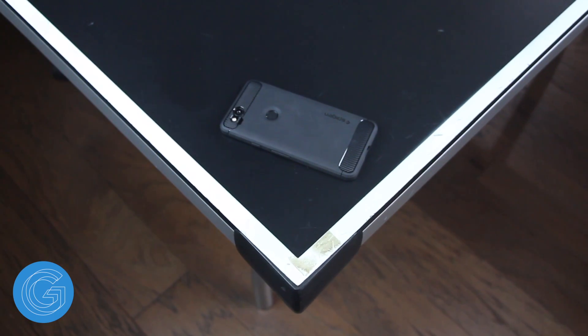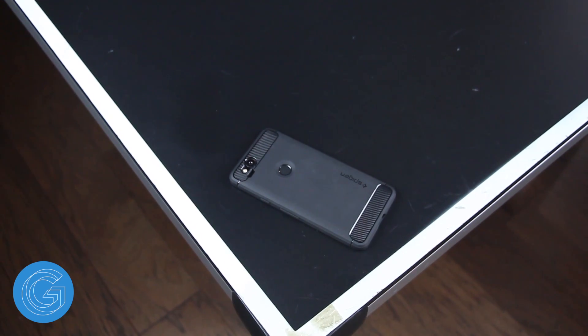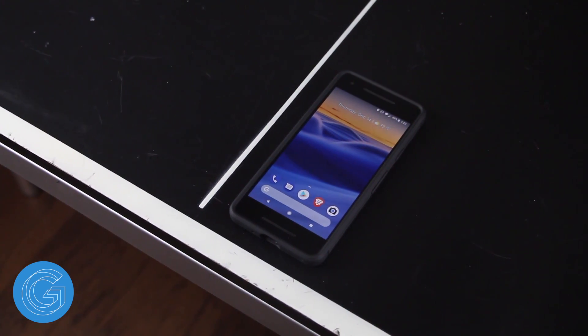On the front of the phone you can see that the case protrudes just enough over the screen to give an added layer of protection should you place your phone on the table face down. And it's likely that putting my phone face down is why the screen on my Pixel 2 is scratched, so it's nice to see this feature here.